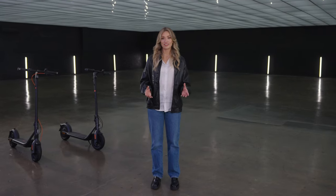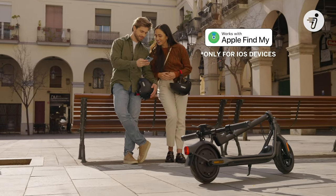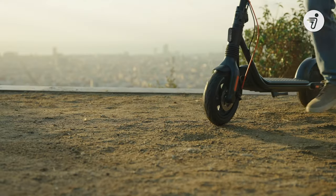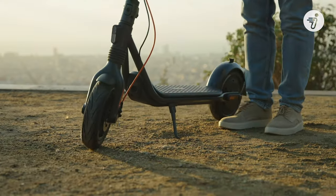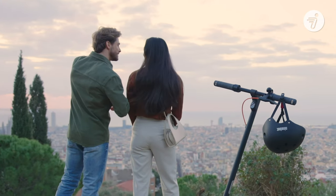The F2 Series integrates directly with Apple's Find My network, so you can track the real-time location of your scooter right from the Segway Ninebot or Find My apps on your iPhone. Locate your parked scooter easily among crowded racks, and use the Find My app to get alerts if your scooter moves without you. Apple's Find My network gives you peace of mind with the industry's gold-standard tracking system.